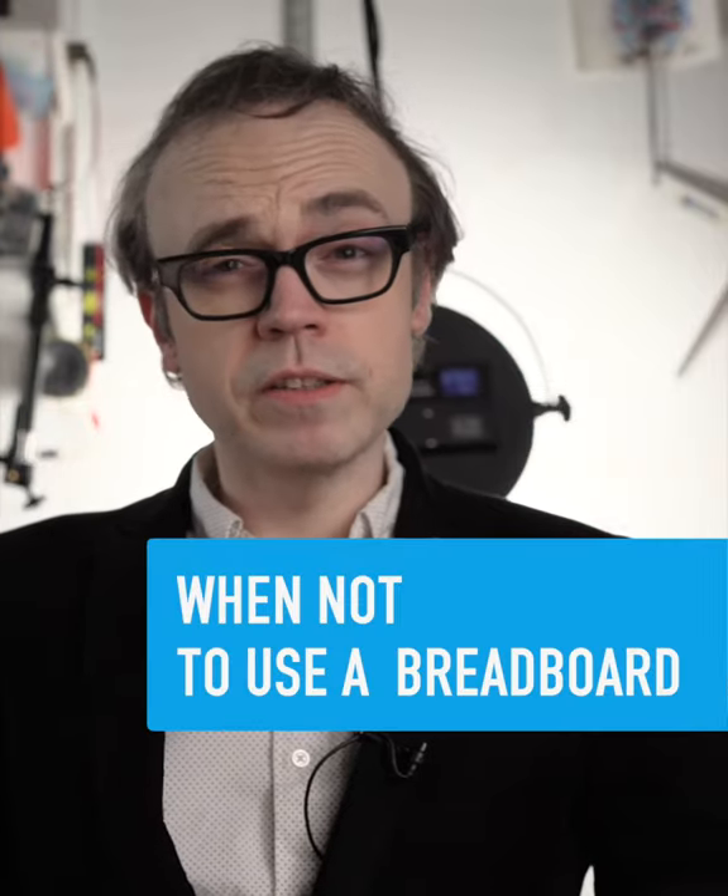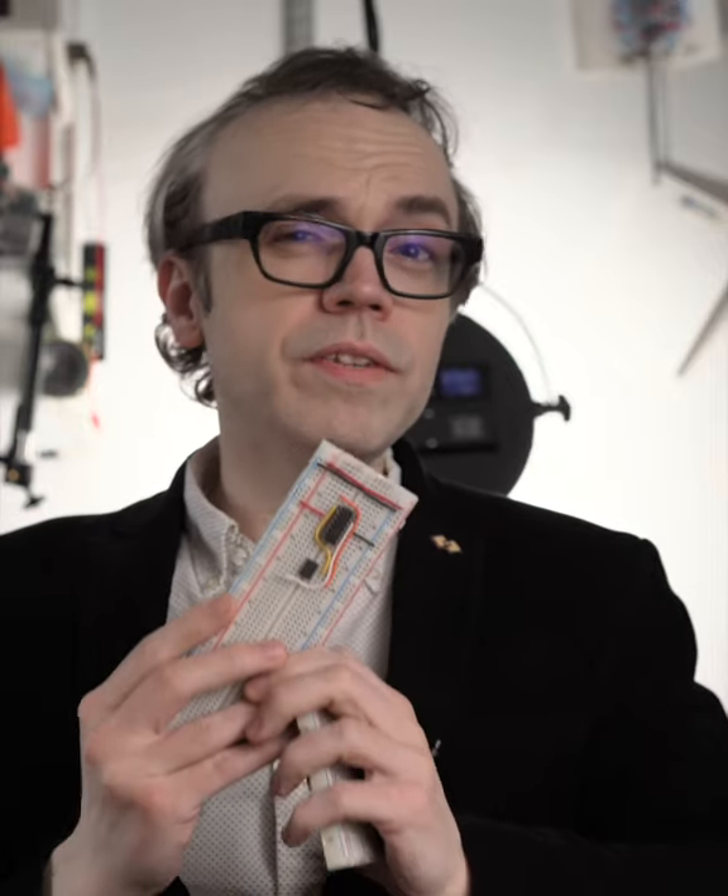The following is a public service announcement, perhaps most directed at myself in the past, but maybe you'll find it useful. Breadboards, as convenient as they are, are not perfect for everything.